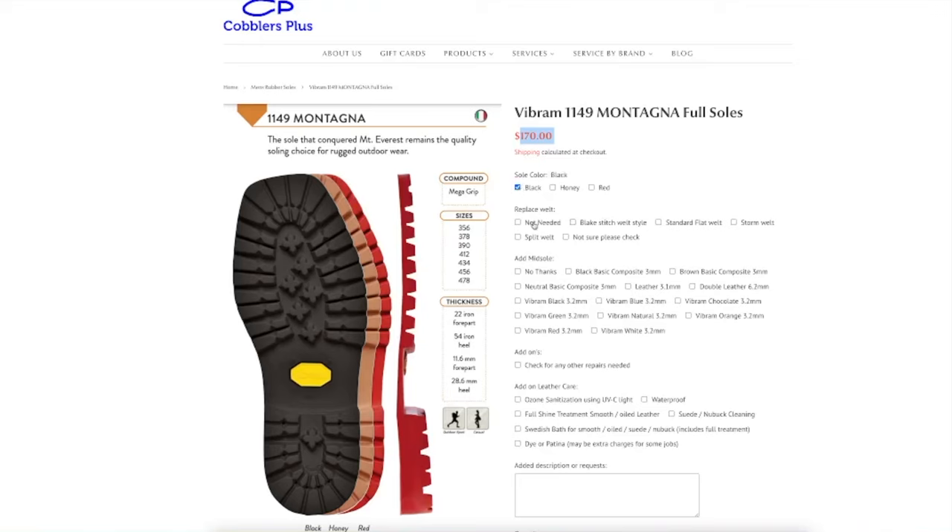We don't need the welt, but in case we do it's also $75, bringing it to $245. I personally would add a leather midsole, so it comes to about $265.